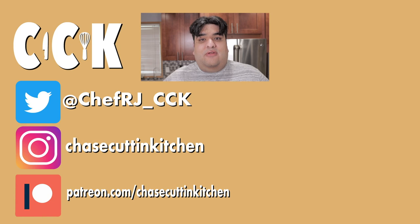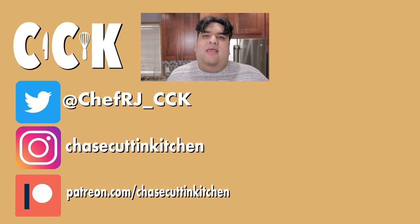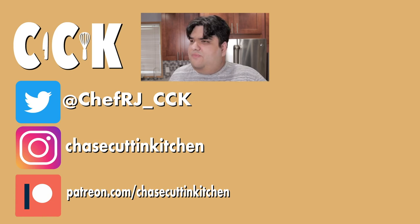Thanks for watching. If you liked the video, smash the like button. If you really liked the video, become a subscriber and hit the bell notification icon. I upload every Thursday. Don't forget to follow me on Twitter and Instagram and support me on Patreon. Is it a bad time to bring up that Doug Walker was someone I used to look up to?